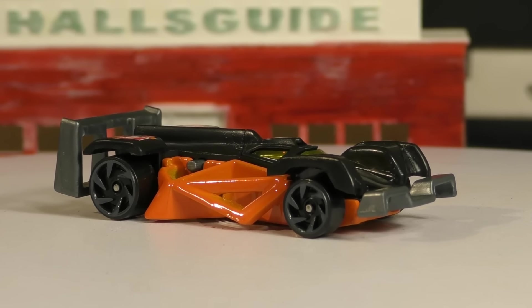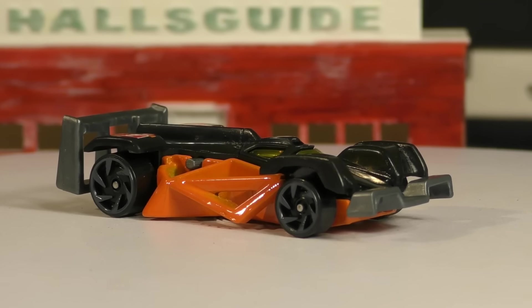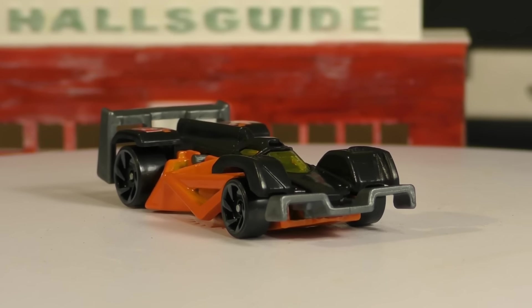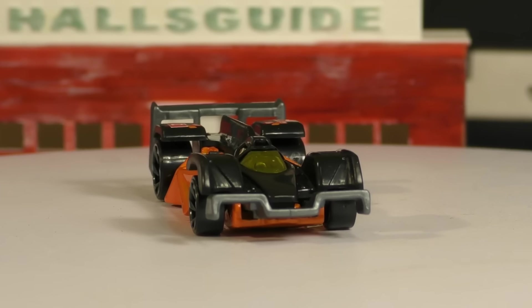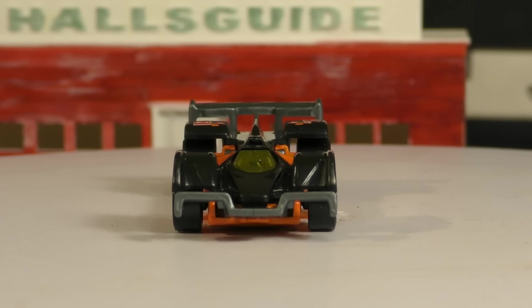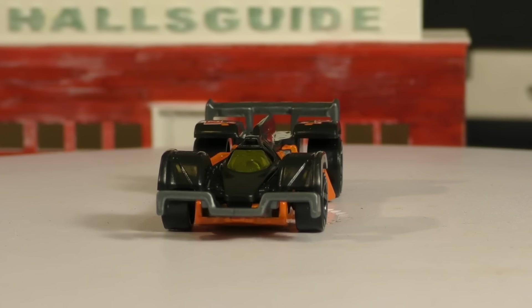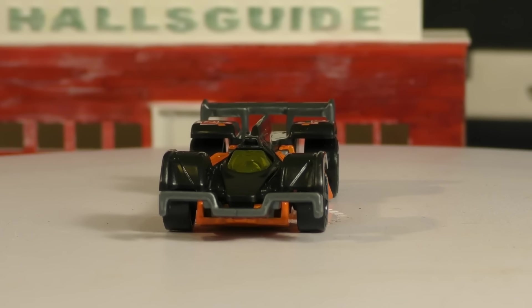There's really no Halloween theme to this one. It does have the swirl six spokes — those are the new wheels that were released earlier this year. We've seen them on the Sky Dome and a few others. From the front, this kind of looks like a formula race car, although it's not exactly that.